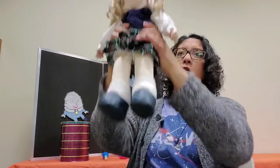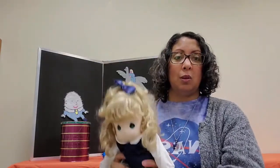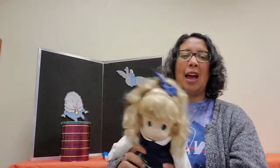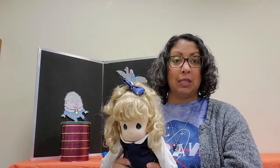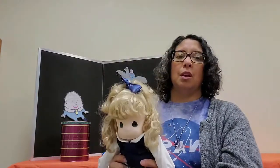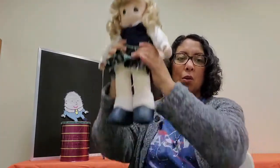Tick-tock tick-tock, I'm a little cuckoo clock, tick-tock tick-tock, stop — what time is it? Four o'clock — cuckoo cuckoo cuckoo cuckoo!